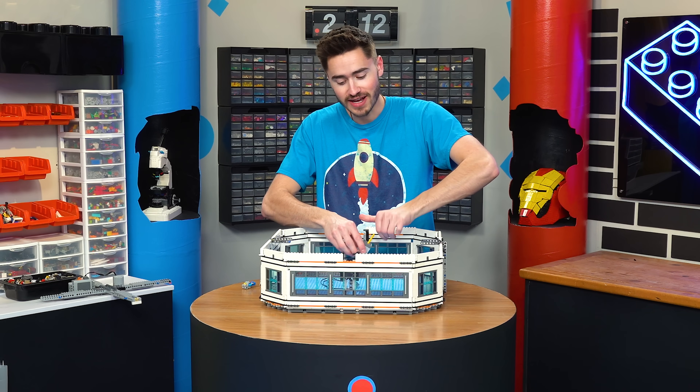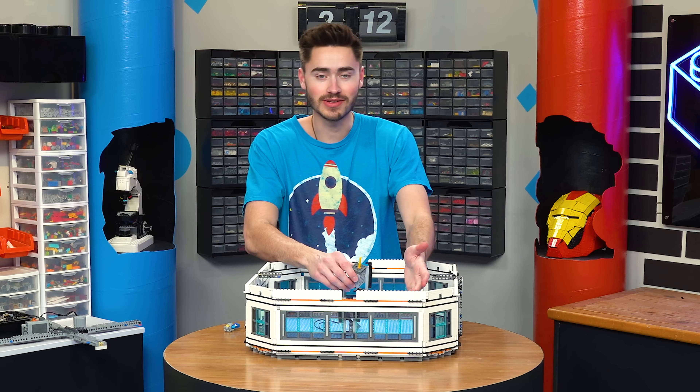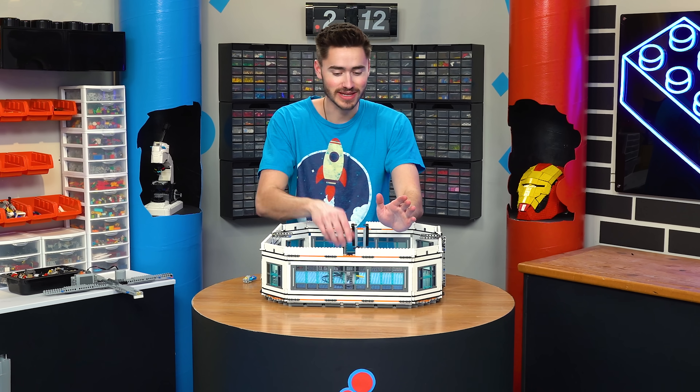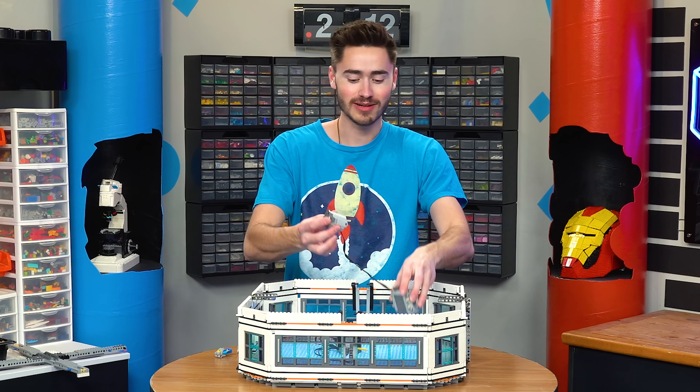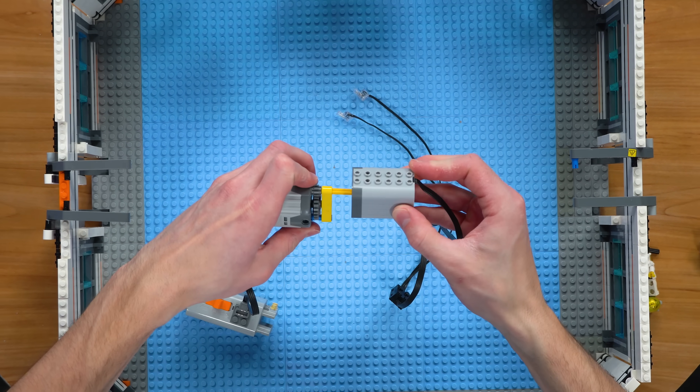If we actually spin our motor fast enough, we can generate electricity in the lights. Now, we could just plug this into a battery box, but to make this thing look like a working generator, we're going to plug another motor into a battery box and then plug these two motors together with a gear ratio.